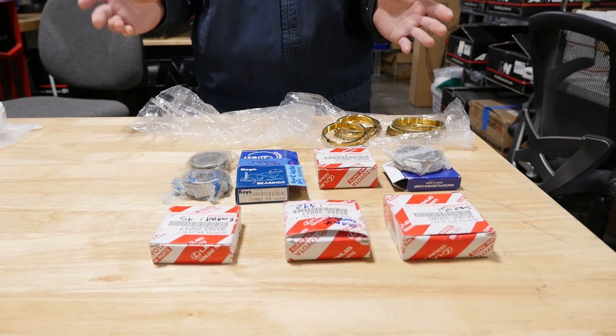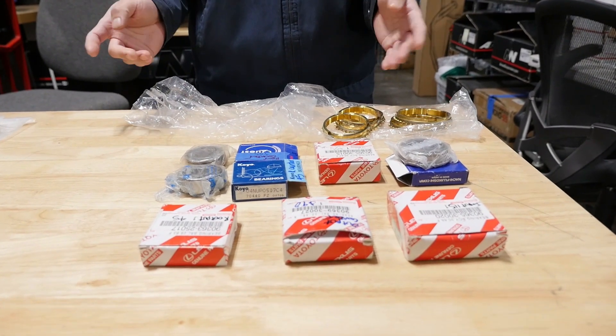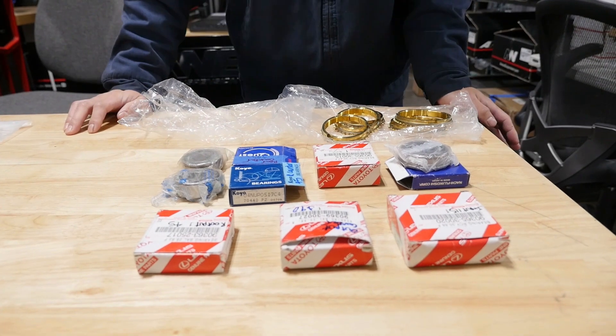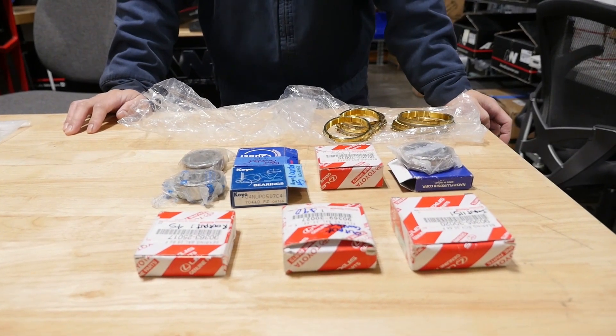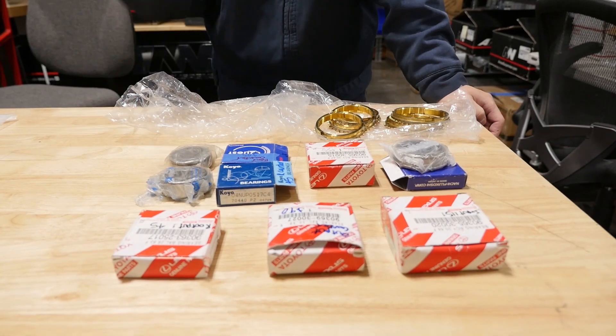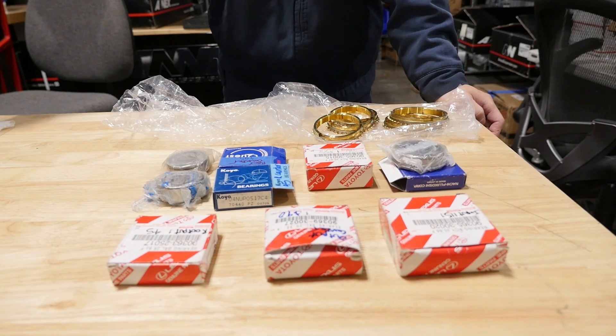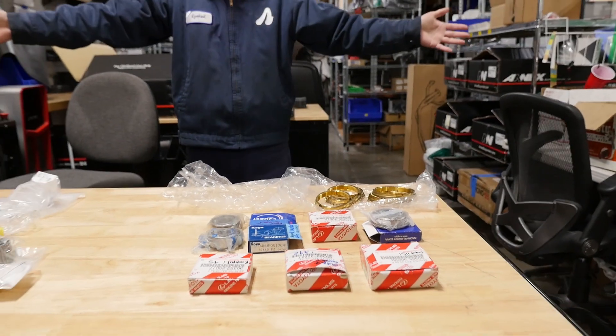Why is the question 'do I have a T50 rebuild kit' not a yes or no question? Well, if I told you yes, that means everything in the kit would help you rebuild a T50, which is not the case. I'll show you all of what it actually takes to build a T50.